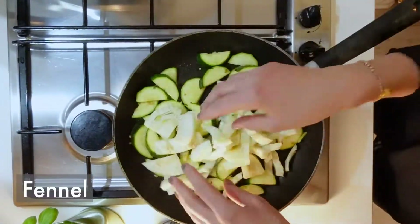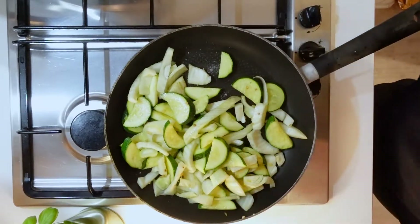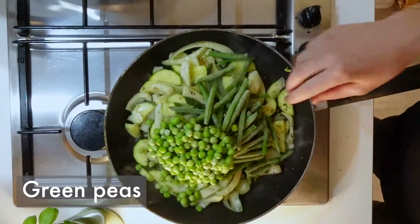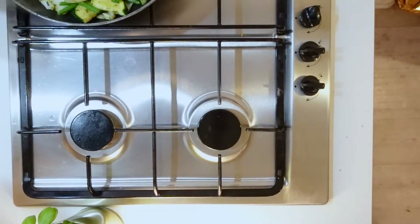Sauté for about two minutes, then add some fennel and season with salt and pepper. Add some dry herbs — here it was oregano. Then add frozen green peas and frozen green beans, and cook your gnocchi.